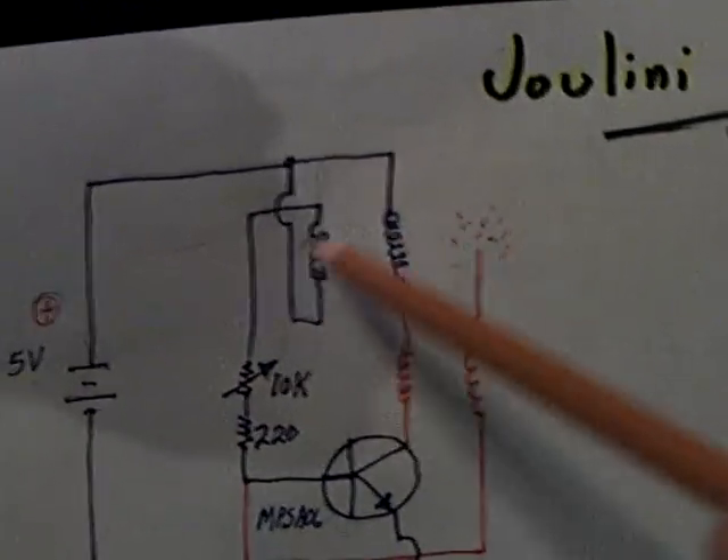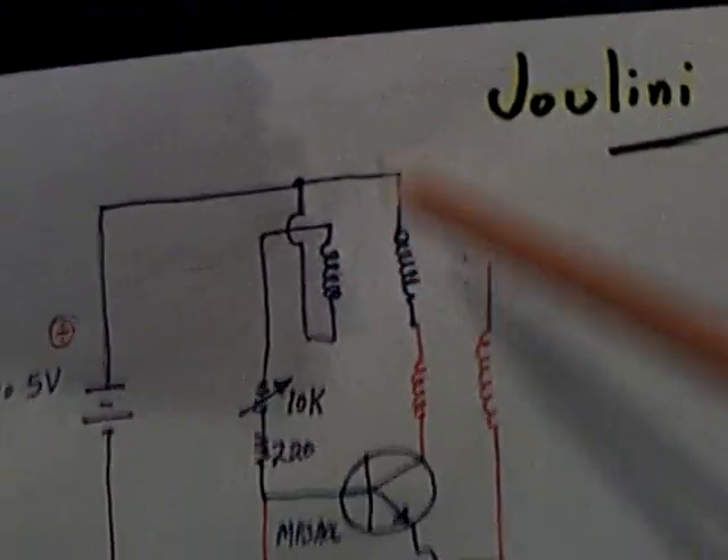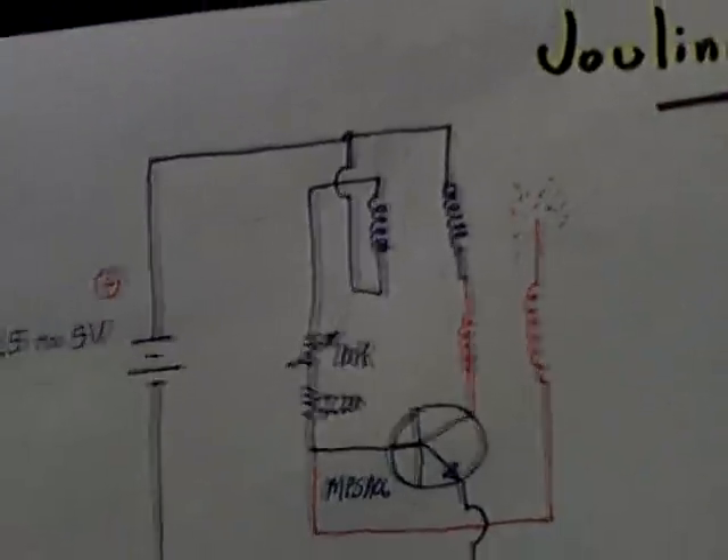These are one-to-one ratio windings on an air core — there's no core here. This is a lead motor. It's the 10th month of 2010, the third day, October 3rd, in the Julini circuit.